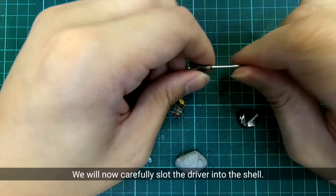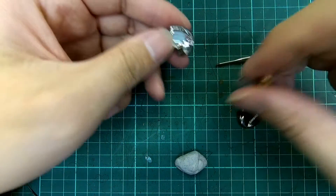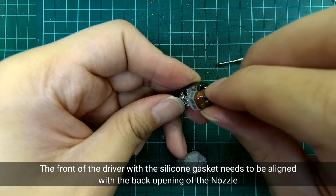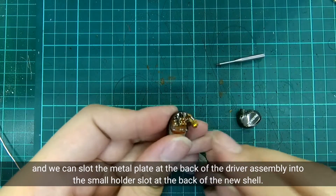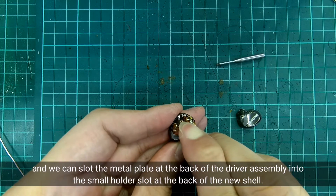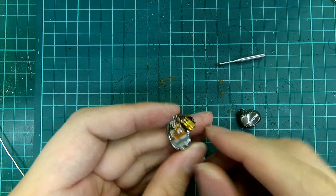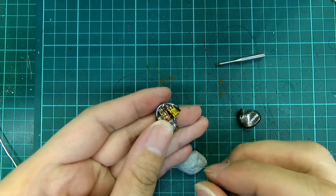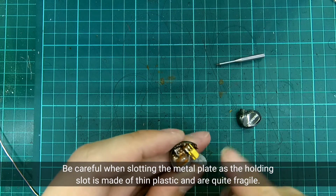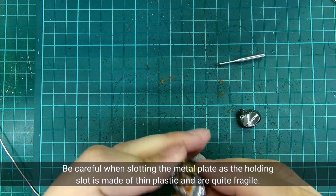We will now carefully slot the driver into the shell. The front of the driver with the silicone gasket needs to be aligned with the back opening of the nozzle, and we can slot the metal plate at the back of the driver assembly into the small holder slot at the back of the new shell. Be careful when slotting the metal plate, as the holding slot is made of thin plastic and is quite fragile.